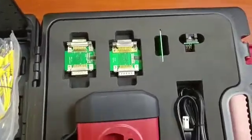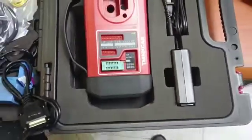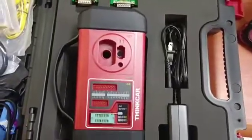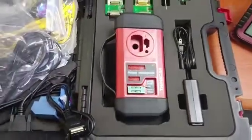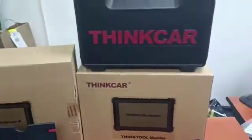It can work with products such as THINKTOOL MASTER, THINKTOOL MASTER X, and THINKTOOL MASTER MAX. For more content on this product, please contact us at Al Mohandas Diagnostic Equipments.